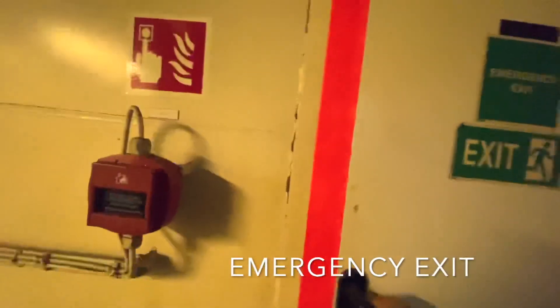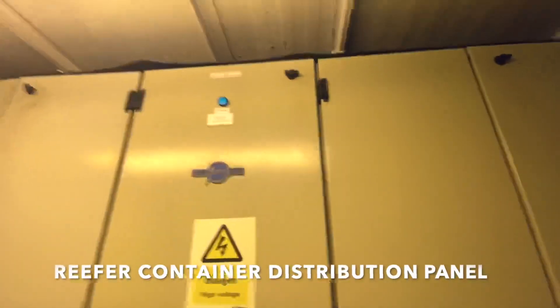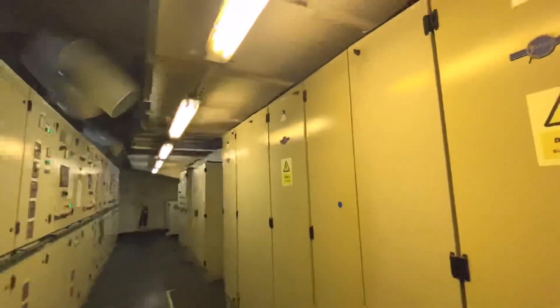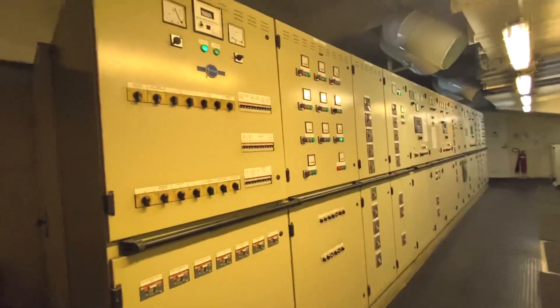This is the emergency exit — in case of emergency like fire, this is the place where we exit to the upper deck. This is the reefer container distribution panel where all the reefers are connected and taking power to this panel. This is the main switchboard.